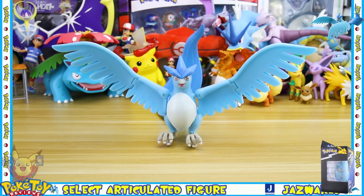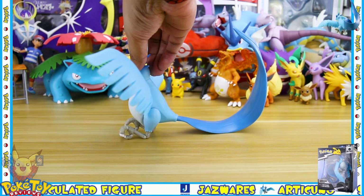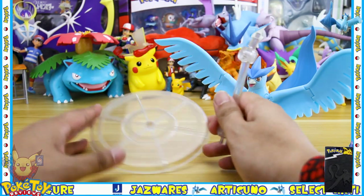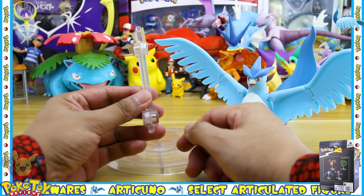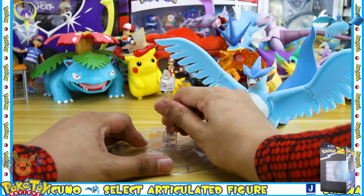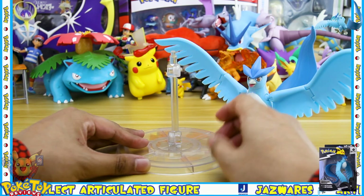The Articuno does stay upright as long as you have it on a flat surface, but you really want to display this with the stand that it comes with. The stand has a clear circular base and a clear arm, and the arm just slots into the bottom of the base and then has a click and lock mechanism so the arm will stay in the position you leave it at.